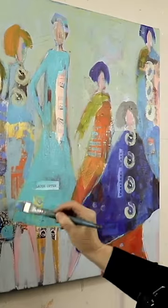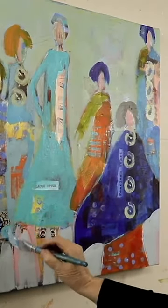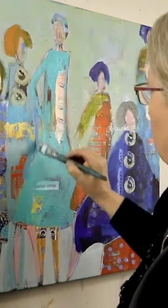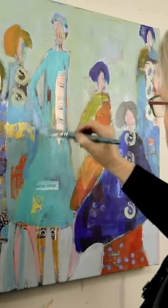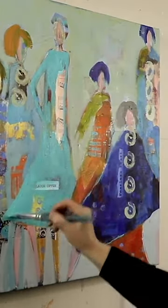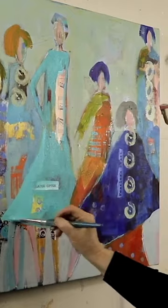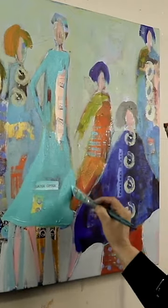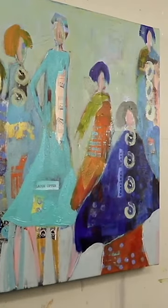I'm adding some finishing details and making any adjustments as I go. I'm still trying to hang on to some of the original messy background that I started with, so just putting some more color over top.